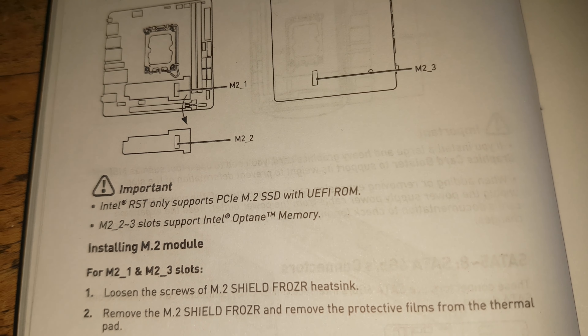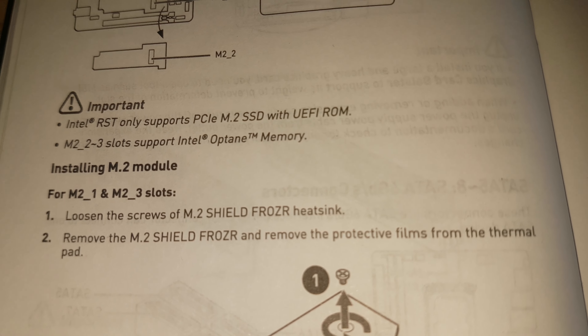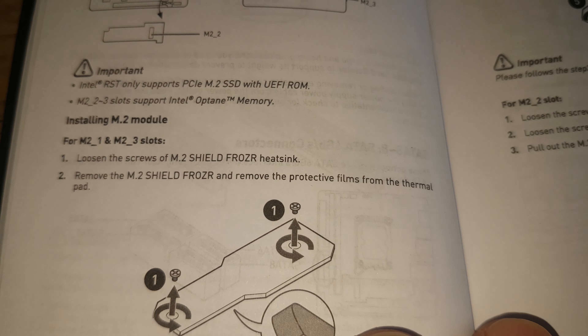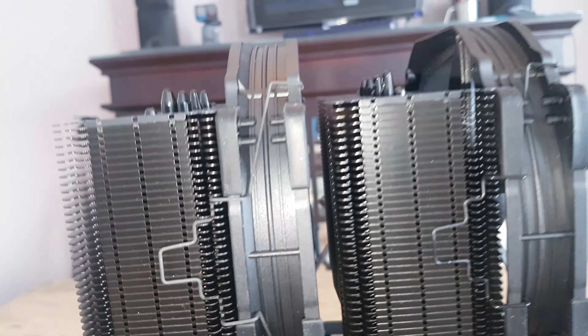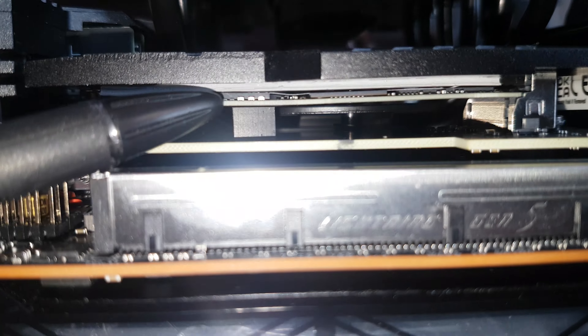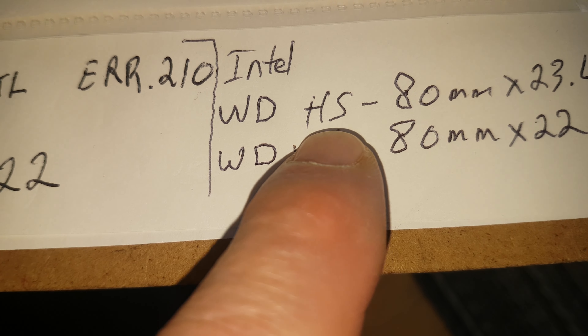What I want to focus on is the M.2 Shield Frozr heat sink and the thermal pads that come with it. If you look here closely, you can see the thermal pad right here — it's kind of drooping a little bit — and here it appears to be in contact with the very thin SSD, the Western Digital Black gaming drive.